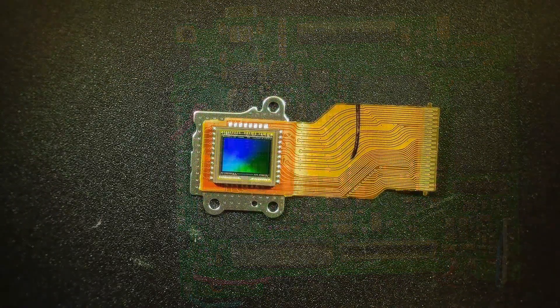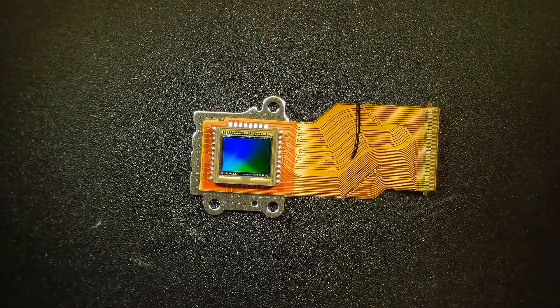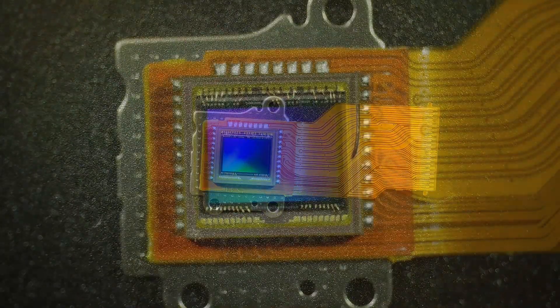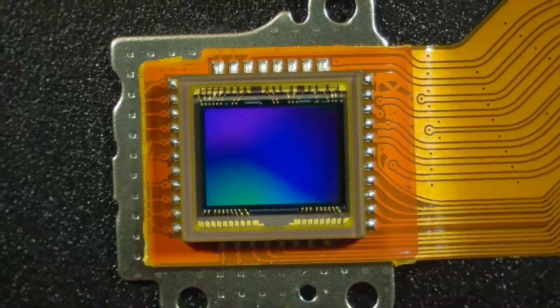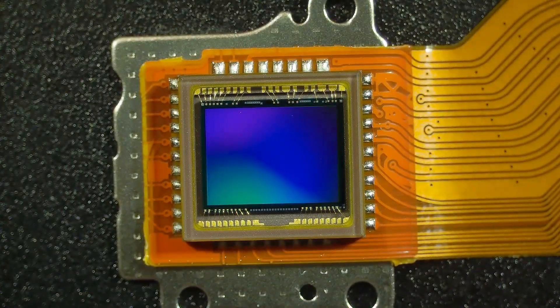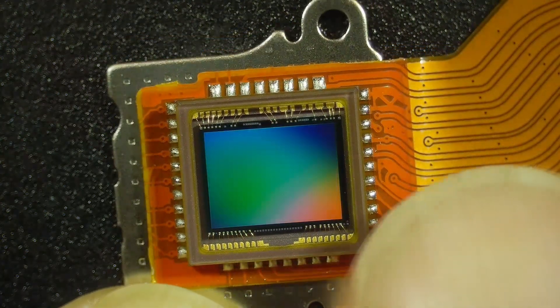Here's the CMOS imager — it's a very nice looking chip; that's the heart of the camera. The colors that are on the image sensor are due to the fine pitch of the pixels creating diffraction, and those creating colors.